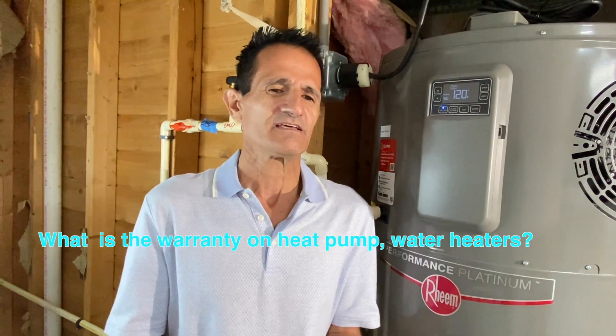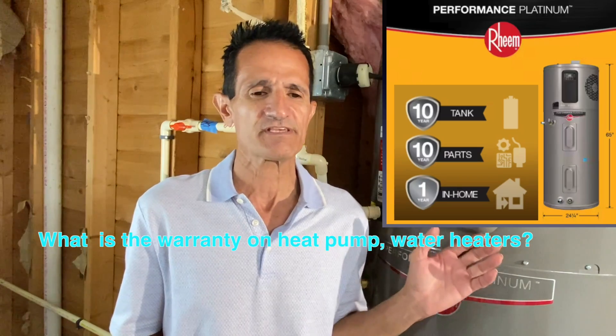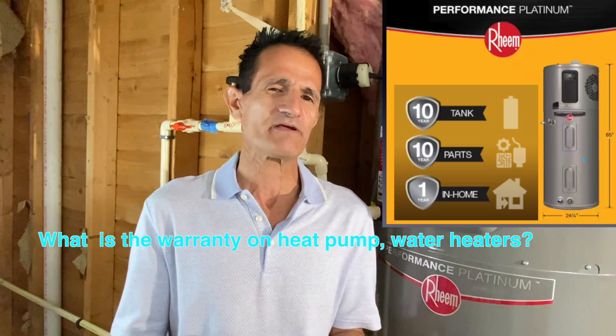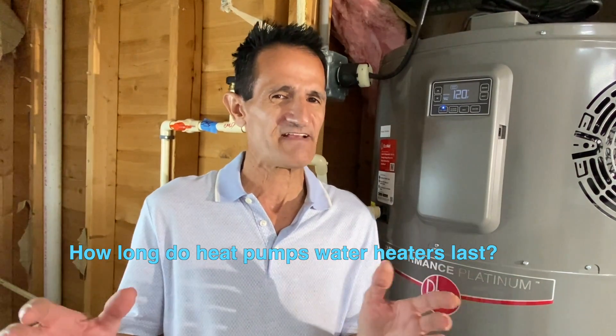What's the warranty on hybrid hot water heaters? It's 10 years. How long do they last? Hybrid hot water heaters last between 13 and 15 years with proper maintenance.